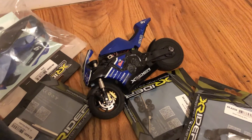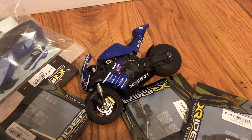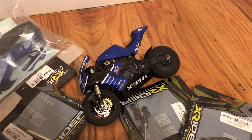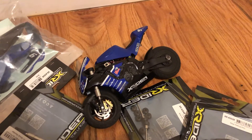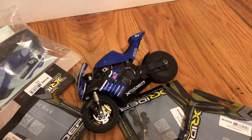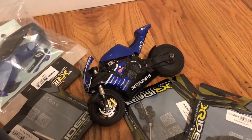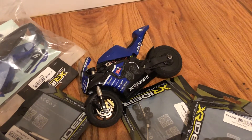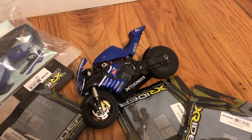Hello guys, this is Model Aircraft for the X Rider 110 motorcycle. Stock, this motorcycle is pretty fast — I saw on YouTube a guy said his bike got around 25 miles an hour. So stock it's not that bad.